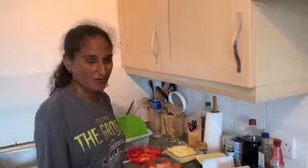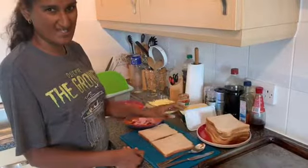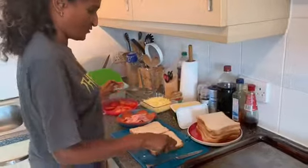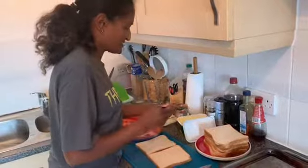Hi guys, welcome back. I've got us about four sandwiches each — about that. I've never done this before so we'll see how it turns out.